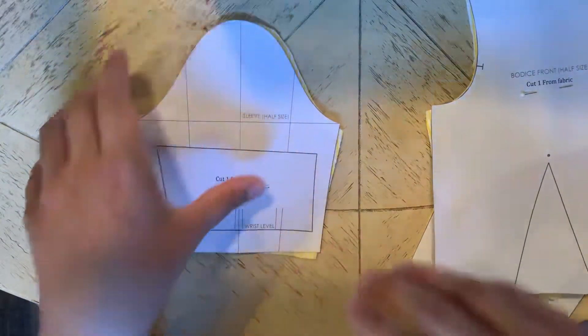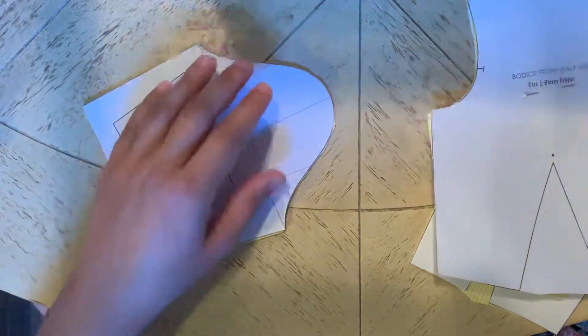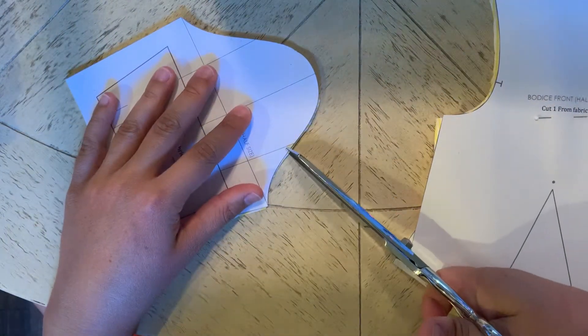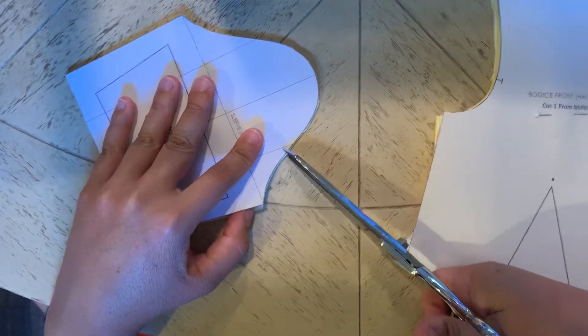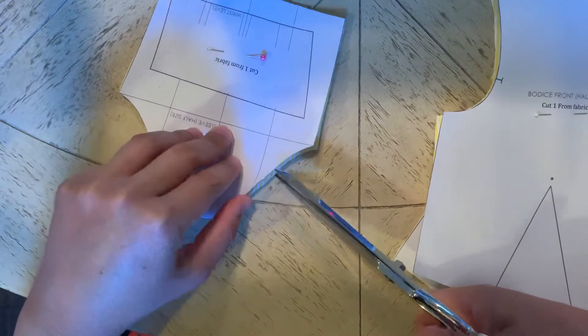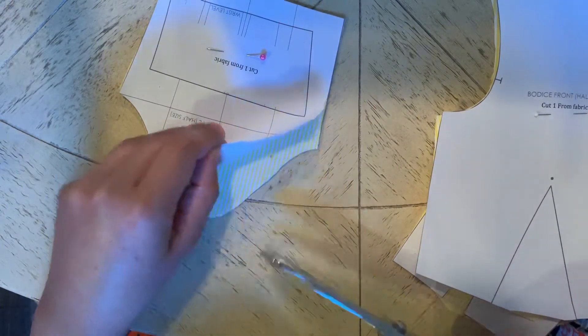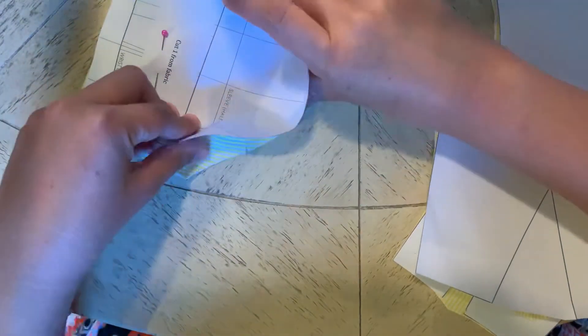On the sleeve, I have two notches for the back and a single notch for the front. It's important that you identify all of those. I'll go ahead and show you how I'm going to identify those notches on my sleeve by simply taking the tips of my shears and just making a little — at most about a quarter inch snip. And then on the backs, just a little snip, and then a little snip. So you can see here I've got my snips, and here I've got my single snip.